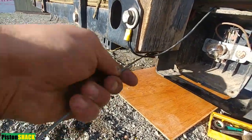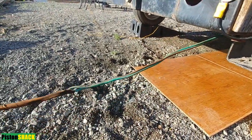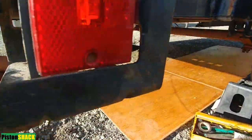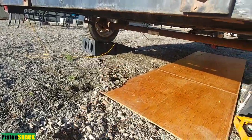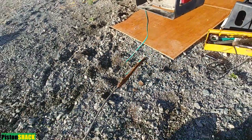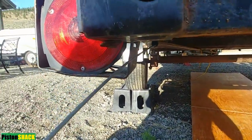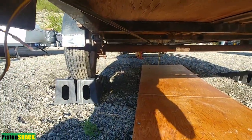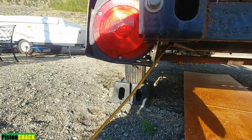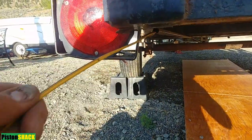Now I'm pulling wiring to the tail light. I'm using a metal rod — just a hard steel wire — to pull those two wires through the tubing. I wrap electrical tape to the end of the wiring harness and I'm pulling it through. Here we go — it's easy and only took me a few seconds.